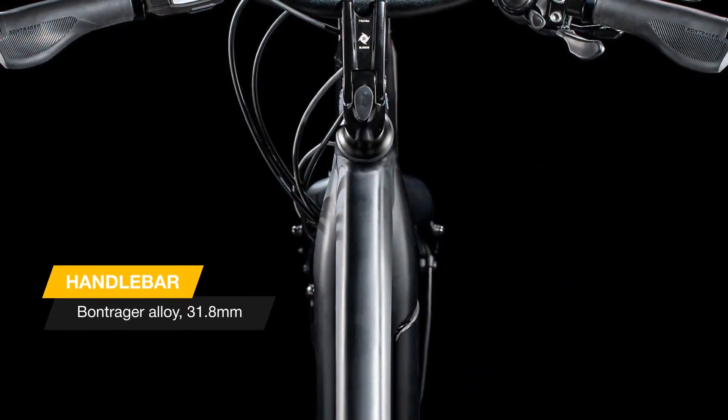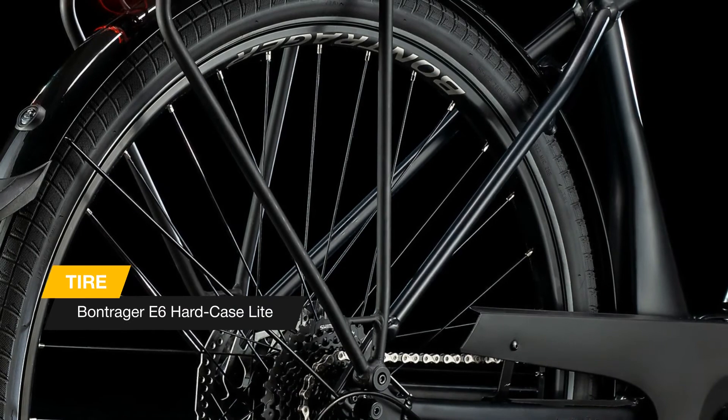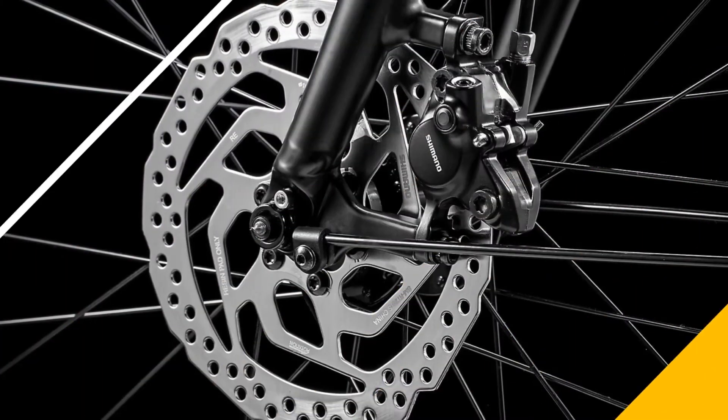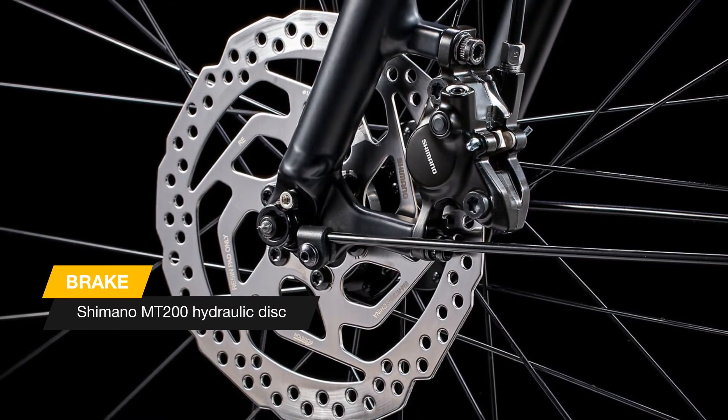The battery is fully encased in the frame for great looks and better balance, and you don't need any tools to remove it. This e-bike comes equipped with parts that put your comfort and safety first, like a road-smoothing suspension seat post, wide stable tires, and front and rear lights.